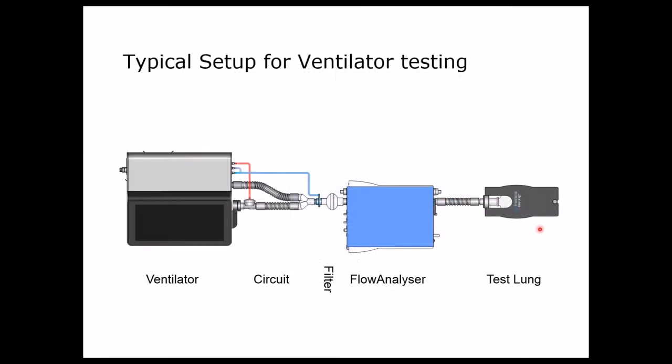This is a typical setup we have for the PF300. We have a ventilator or anesthesia machine with its conventional setup and conventional circuit, then we have a filter and the PF300 which measures everything delivered to the test lung or coming back from the test lung. This is a typical setup for ventilator testing, usually used for annual maintenance.